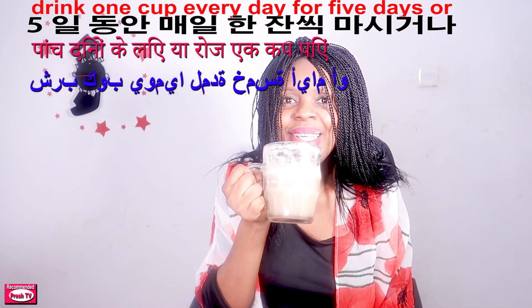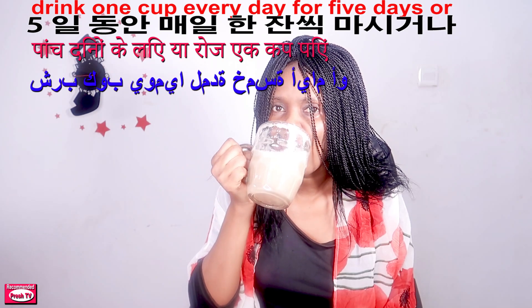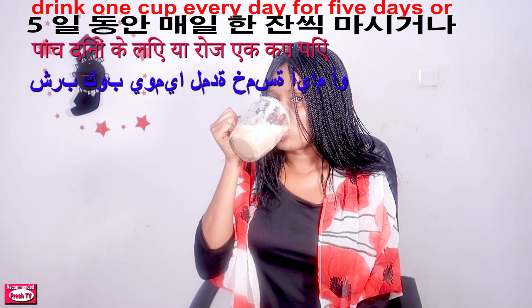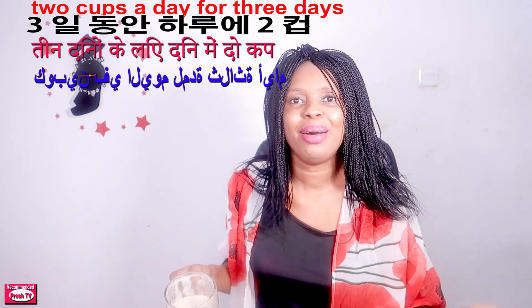This is so good — it will also help to nourish your body. After finishing your cup, eat healthy food alongside this drink and it will help you to gain weight. Just take it for five days and you'll see results within one to two weeks.